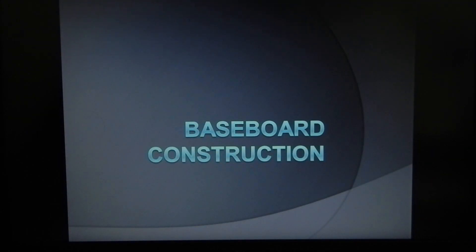Welcome back to the next video in our training series. This is video number two pertaining to our Rolling Command Station, the RCS, and in this video we'll be explaining how to build the baseboard for this project.